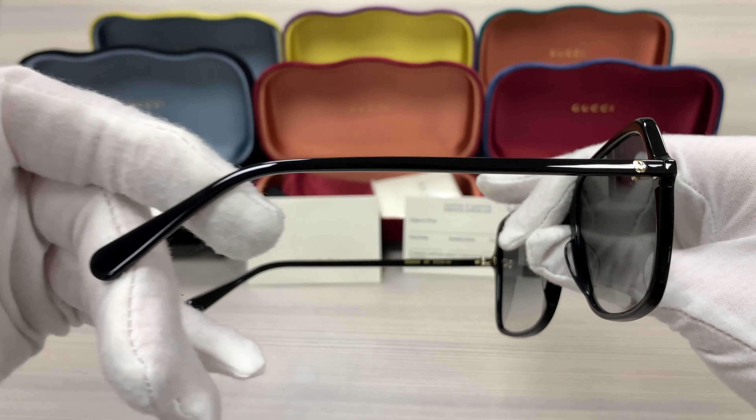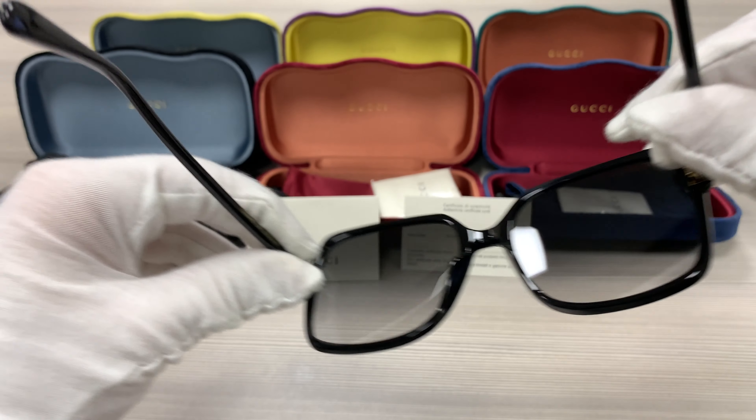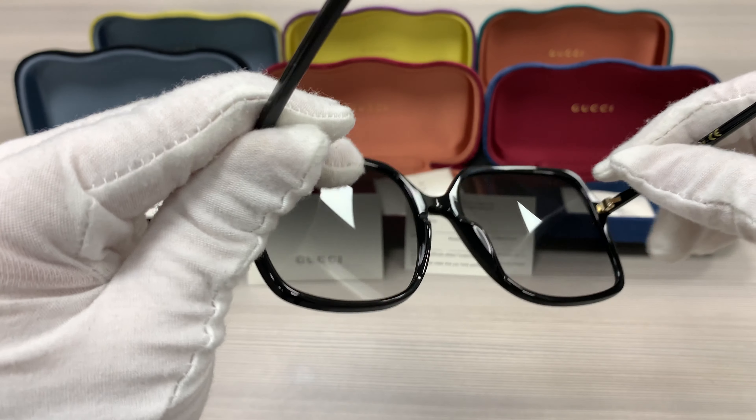It's a black color frame. It has a double GG Gucci logo in gold on the side of the temples.